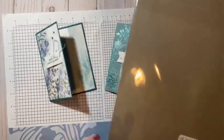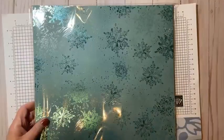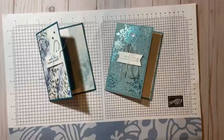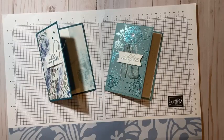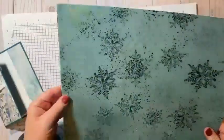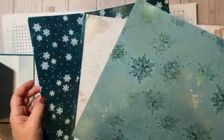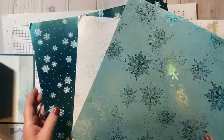So I made these two cards using the Snowflake Magic Designer Series Paper. This is absolutely gorgeous. I have to take it out and just show it to you. This paper is available right now. The entire suite is not available and I apologize — I didn't look to see what part wasn't available. But let me show you this paper. I hope you can pick up really on the sparkle and shine. Just absolutely gorgeous.